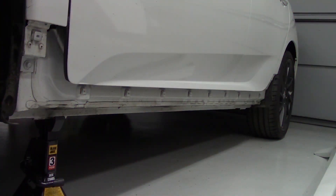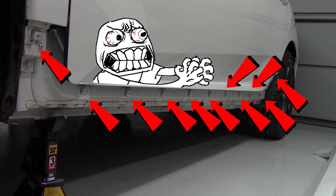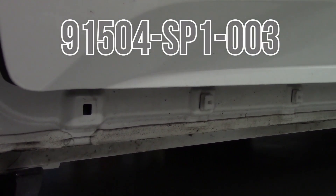With the skirt removed, it exposes all eleven — yes, eleven — clips down the side of the car. If you've watched enough of my videos by now, you'll know how I feel about plastic clips. Thankfully, these just need to be rotated 45 degrees to remove them, but as always, here's the part number just in case.